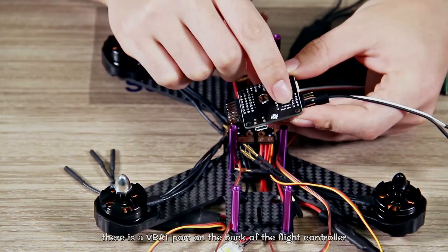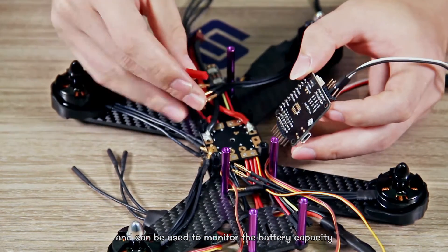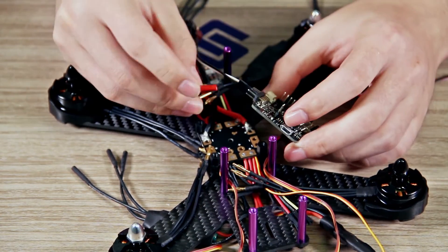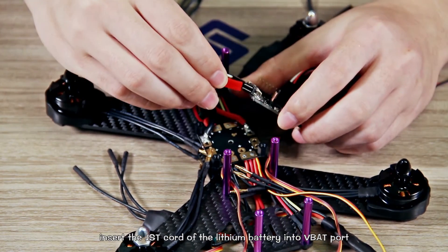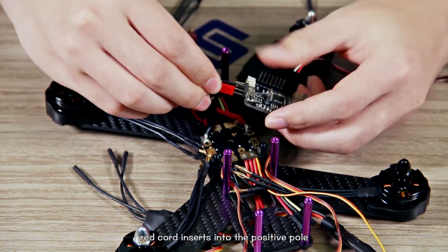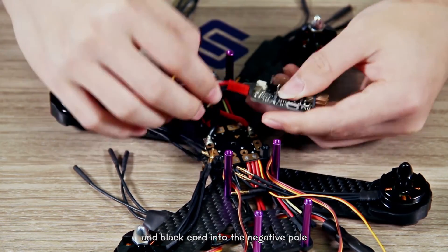There is a VBAT port on the back of the flight controller that can be used to monitor the battery capacity. Insert the JST cord of the LiPo battery into the VBAT port — red cord into the positive port and black cord into the negative port.